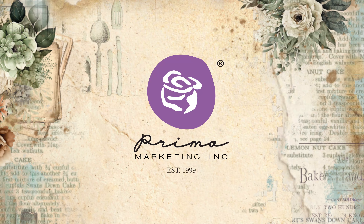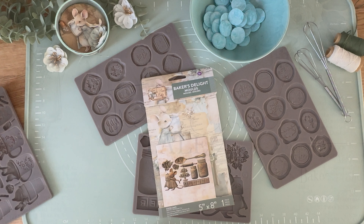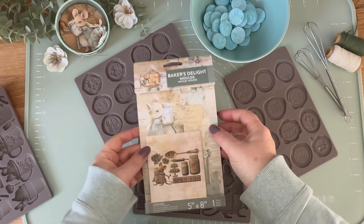Hi everyone, Nathalie here to show you how amazing our brand new The Free Girl style molds are for baking some yummy chocolates and cupcake toppers.